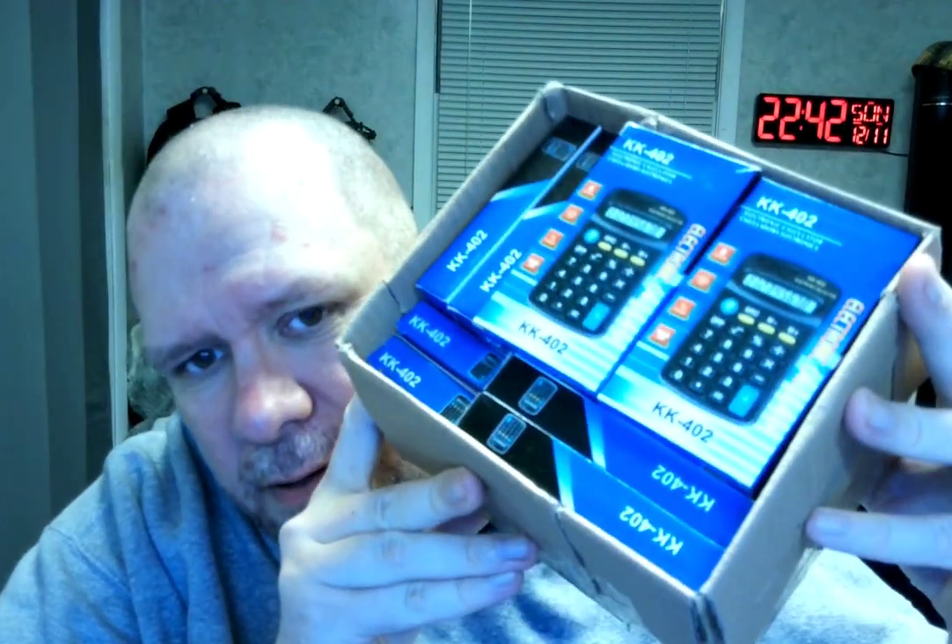I'll show you here in a second. So you get a box of them and what you get is this thing right here, with this thing on the right, and then I'm going to open one of these up. So here's what you get — let's take 12 plus 36 plus 56 equals 104.